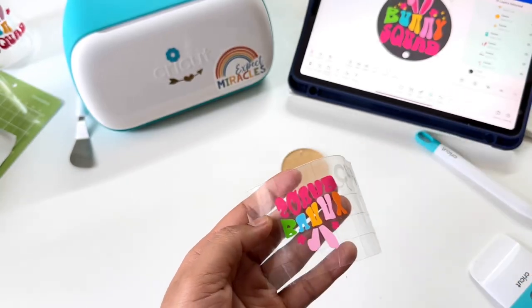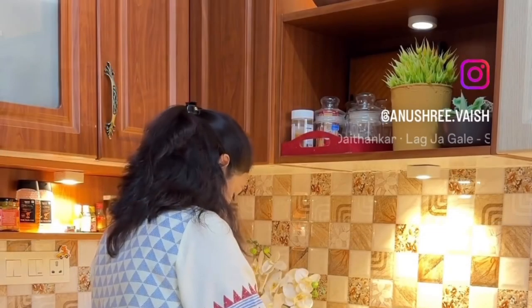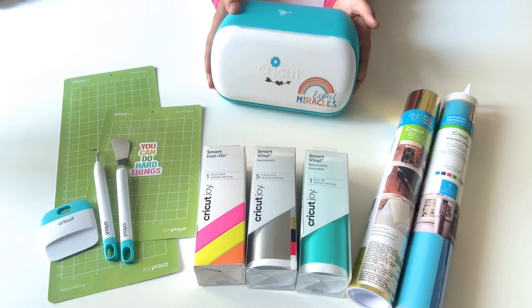Have you also faced challenges using vinyl? While the cutting looks satisfying, the later process of application gets tedious. If these are your problems and you're looking for easy solutions, watch this video till the end. Hi everyone, I'm Anushri and today I'm going to show you how to cut and apply vinyl easily using your Cricut Joy machine.